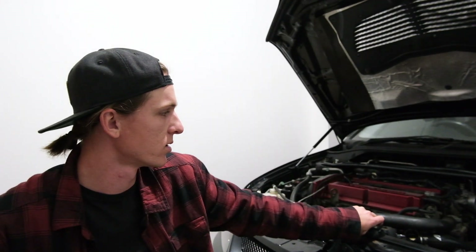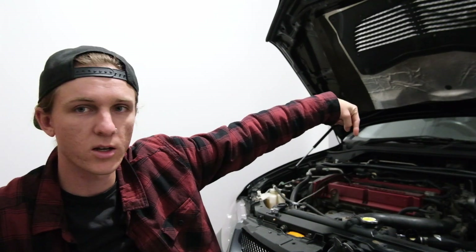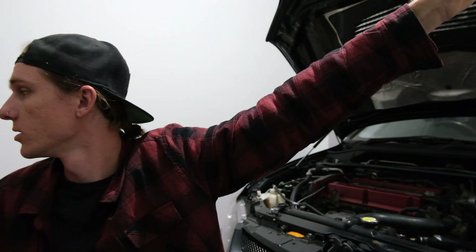So instead we're going to do something else. I can't drive the car because it's still in pieces, kind of, and it's also raining outside. So we're going to do something inside the garage. We had to get a new light because the other light was too dim. This one is twice as bright. That's sick.